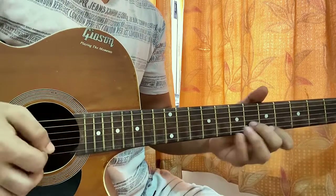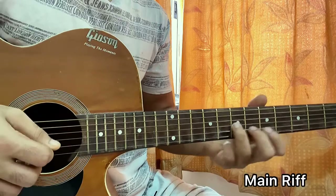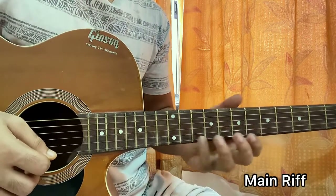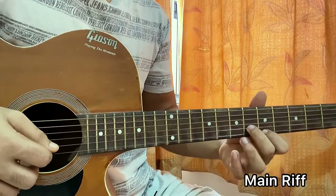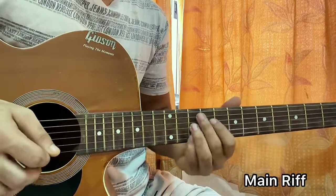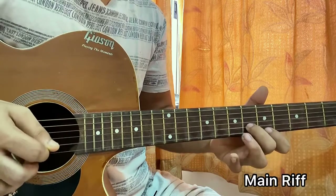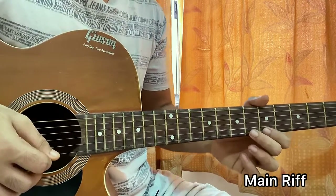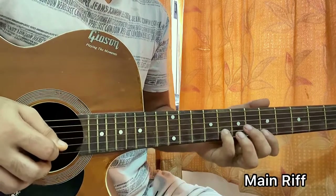For the riff, I have seventh fret on the G string, B sixth, fifth on E, and I do a slide from A to 10 on the high E string. Then I strum the sixth fret on the B string and fifth fret on the high E string together. Then I hit B sixth, do a hammer-on from five to six, back to five on the high E string, then play eight on B and six on B.